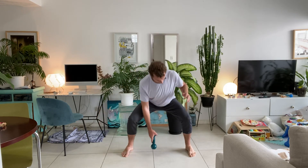Here we go — feet wider than shoulder width apart, knees soft. Right hand, squat and tap, up and switch. Slightly different movement pattern now, pushing the knees out, lowering the hips. Ten reps total — amazing.